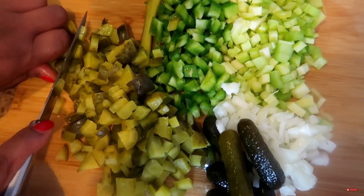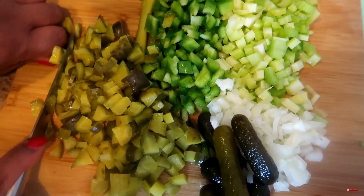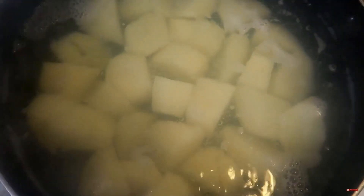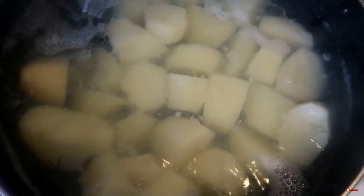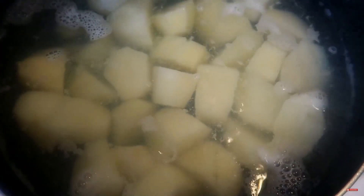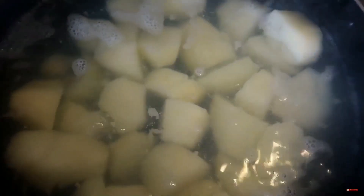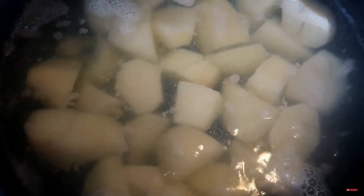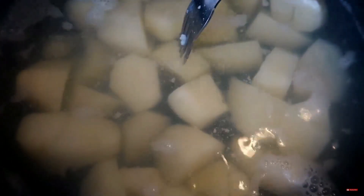We've got all our pickles cut up. It's been exactly 15 minutes but I'm looking at these potatoes and they're already starting to break apart, so I know they're ready to come out of the water. I'm going to let them cool off for about 20 minutes because I don't want to heat up my celery, bell peppers, and onions. As you can see, the fork is going in real easy, so you know they're ready.